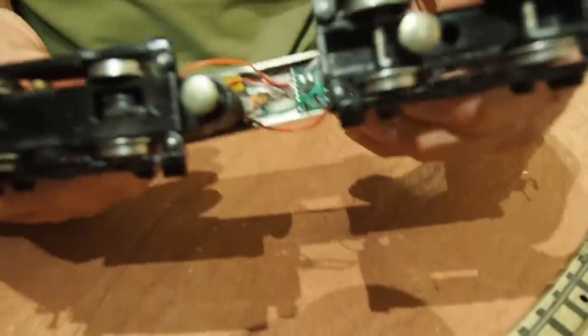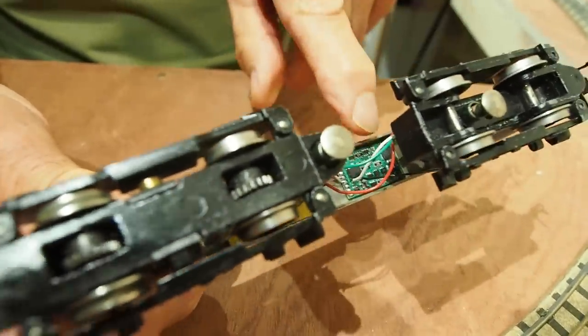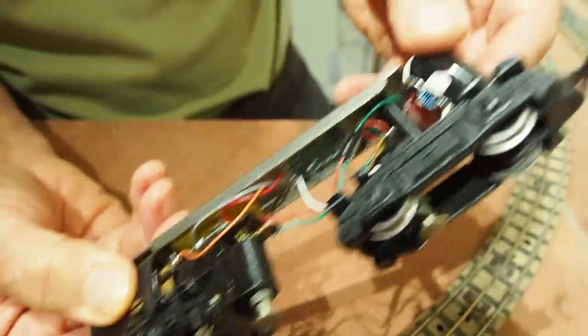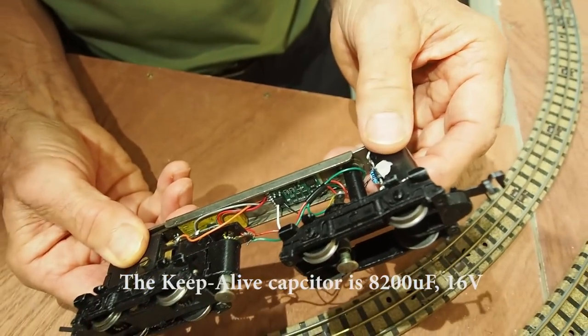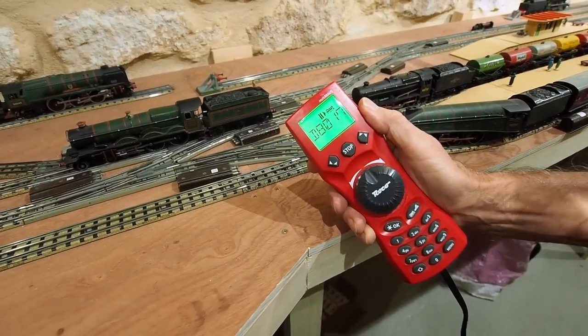This is a Class 20 BoBO, and there you see the decoder circuit, and here is the keep-alive capacitor, which keeps the loco going for 200 milliseconds when it hits a sticky patch.